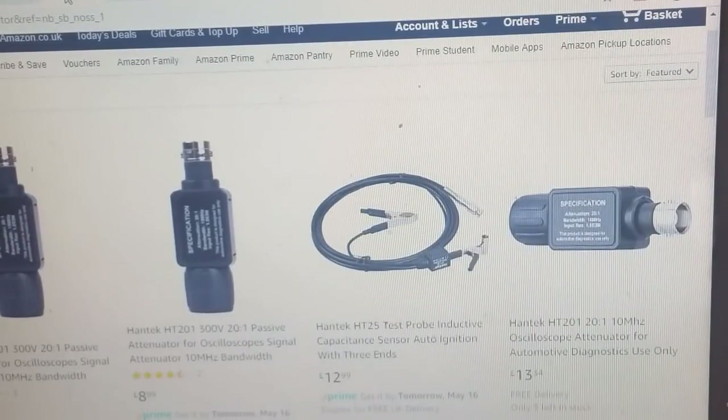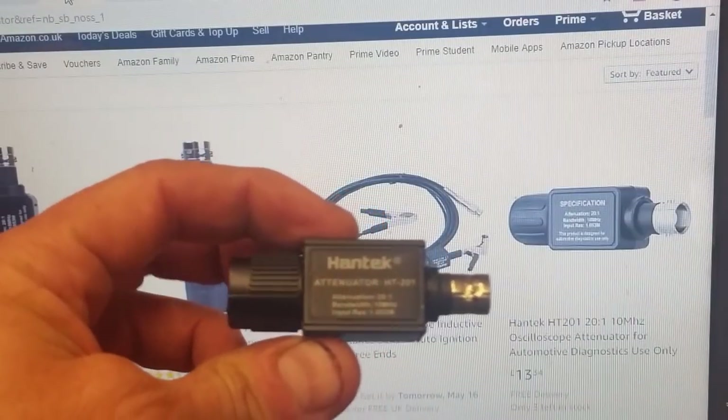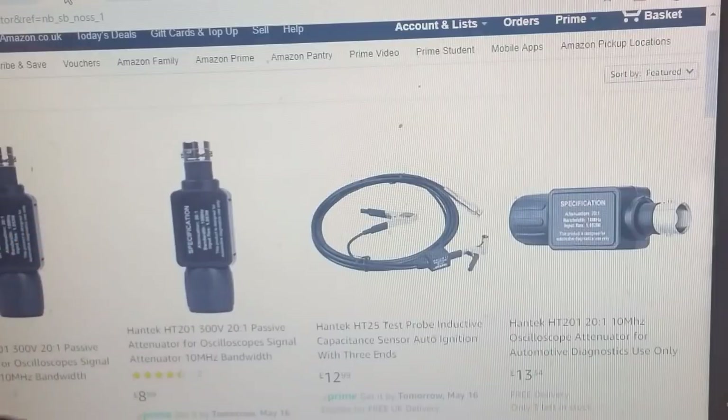The reason Pico is favoured by a lot of guys over the HanTac scopes is the software. The software is the key - it's totally user-friendly and is free. There is no subscription, you can download it whether you have a Pico scope or not, you don't have to register, and you don't have to do anything. I'm going to show you where to get that.